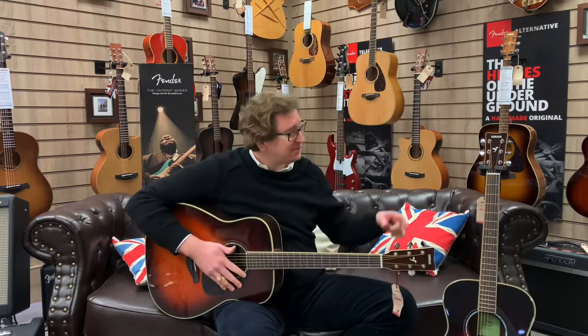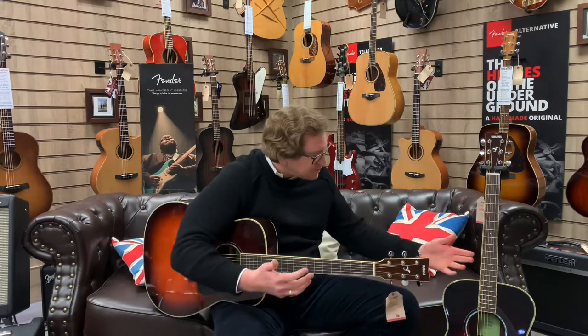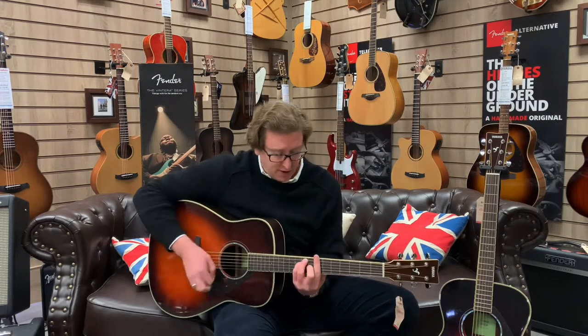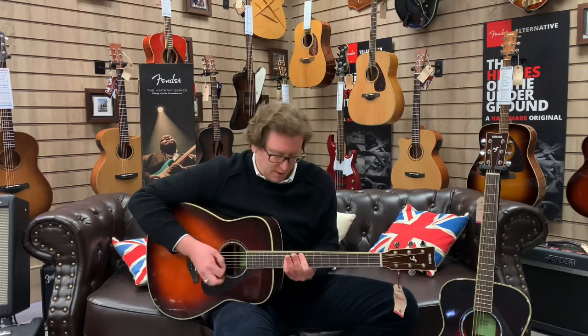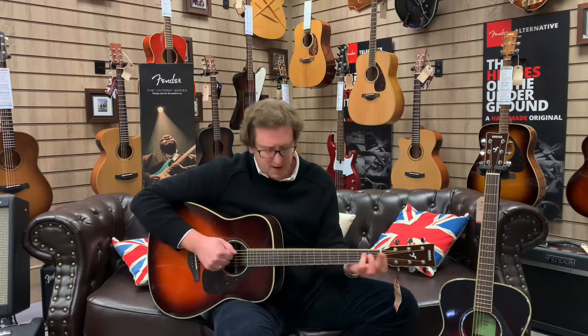Two very different guitars — the FG 830 and the FS 830. I hope this video has been helpful and you can hear the difference clearly. The action and setup on these guitars — they've been on the wall here at the store in Bolton on display — but the playability and action on all of them is brilliant. They're very comfortable and easy to play, with really nice necks. The neck is perfect because it's not too thin and not too thick, so it sits really well in the palm of your hand. It's good for chord work and bar chords — really nice and comfortable.